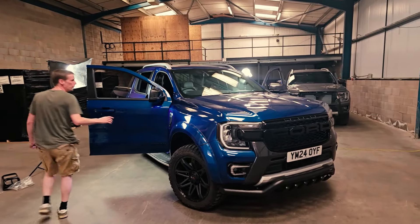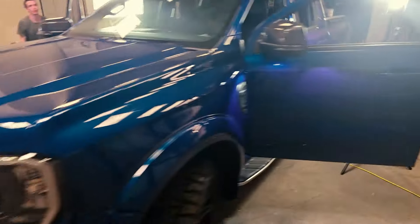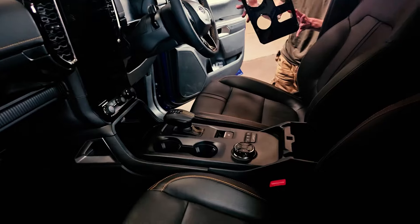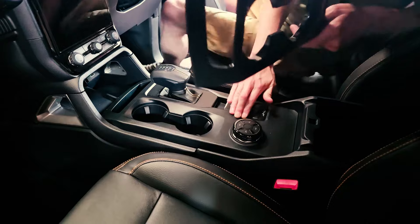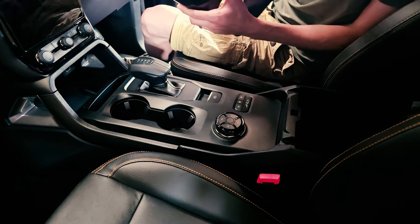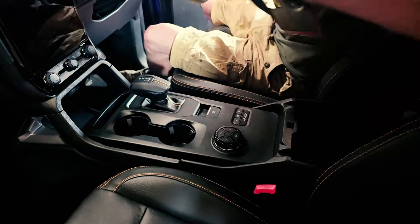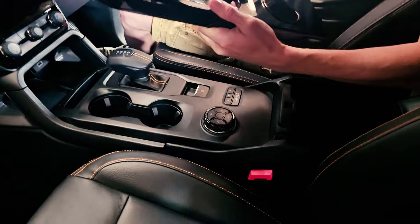So we'll start with the center console cover. This black plastic is okay but it's a bit dull and boring, so we've got some covers. We do them in a gloss black or a carbon finish. We do gloss black or carbon in a lot of these products.